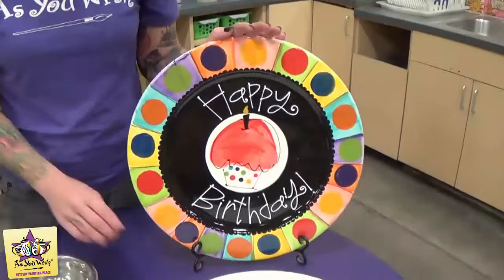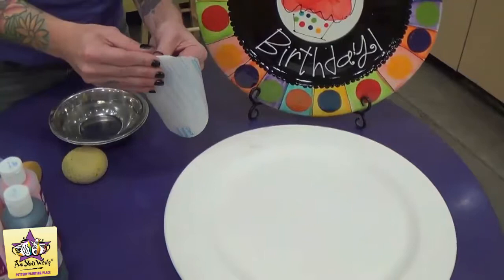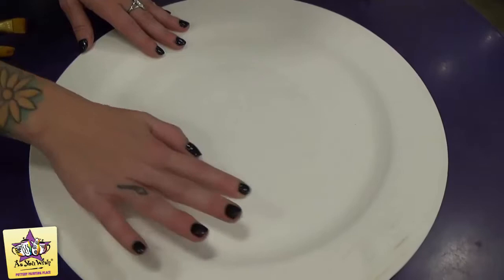Today I'm going to show you how to make this happy birthday platter on the round rim platter. We're going to start by putting some contact paper down in the center of the platter. Just cut out a circle of contact paper — I already have mine cut out — and then place it right in the center of the plate.